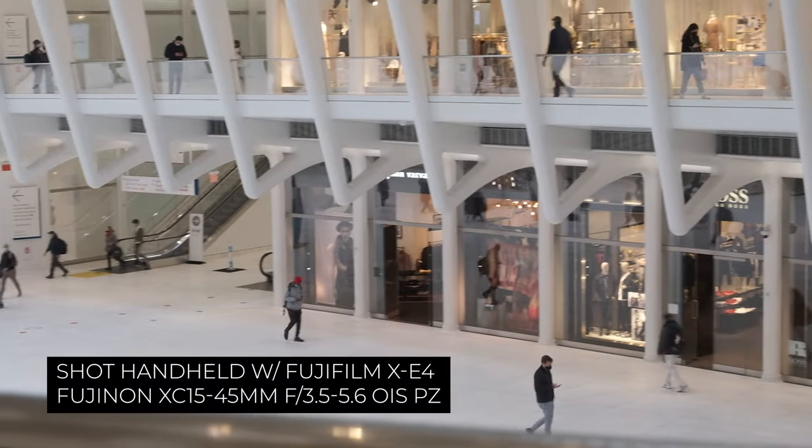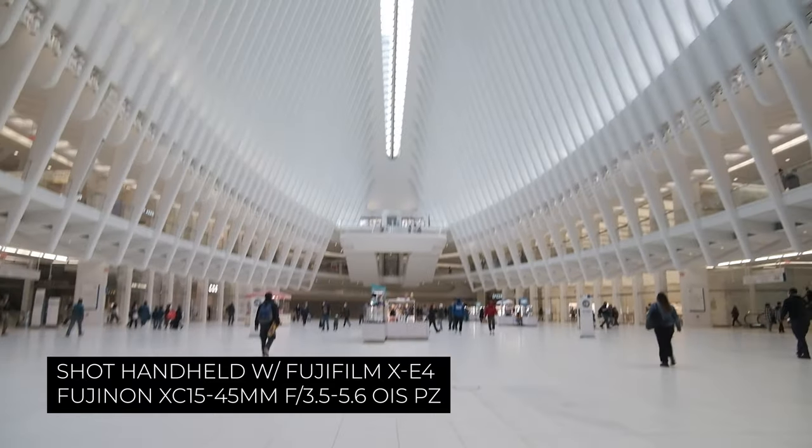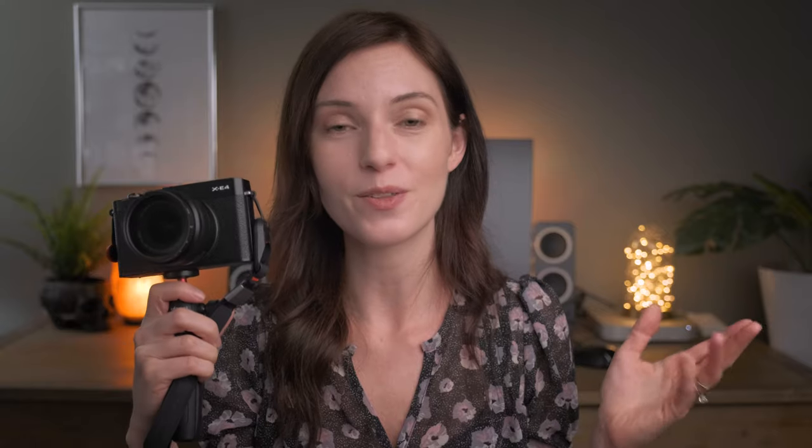The second gripe that many people have is that the X-E4 does not have IBIS. But again, you can remedy that with a lens that has OIS. I've got the 15 to 45mm lens on here — it's compact, it's got OIS — and that takes the whole lack of IBIS out of the equation for me.